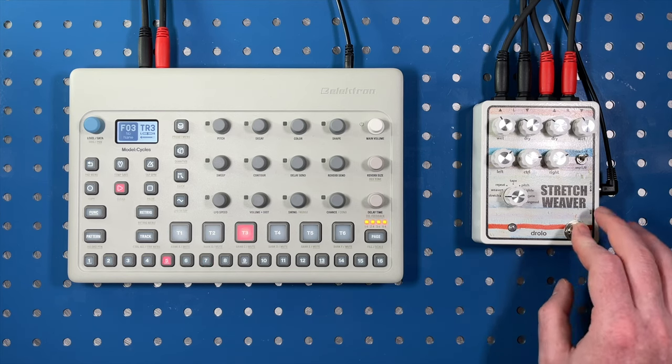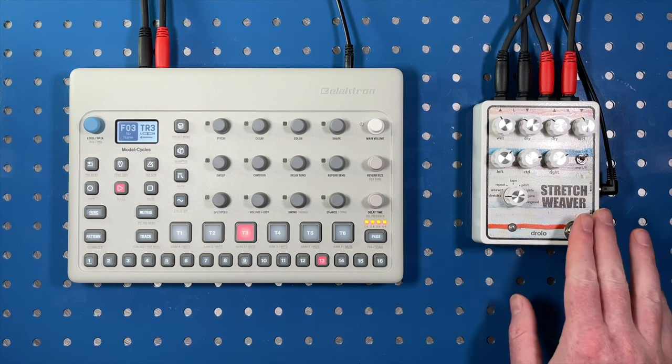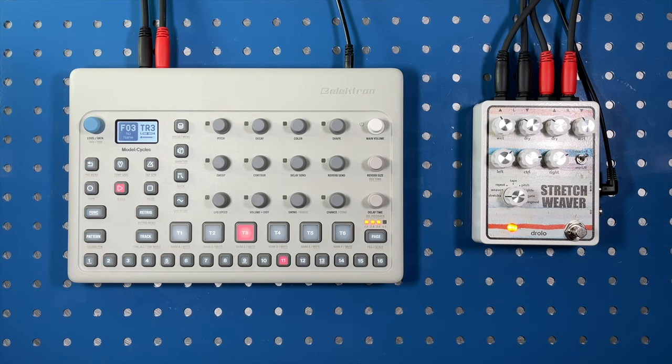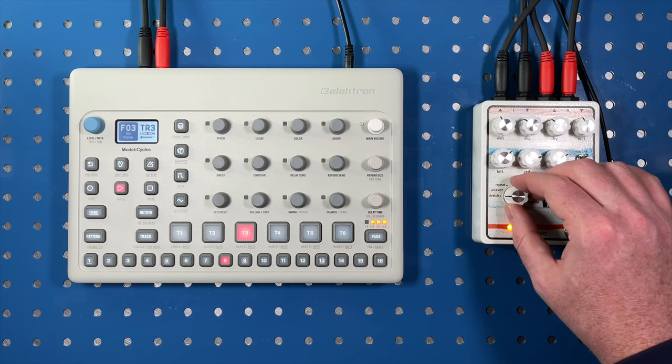Clean reminder. And stretch woven. And I'm going to switch modes from stretch to weave now.